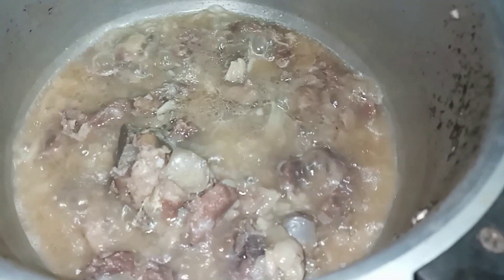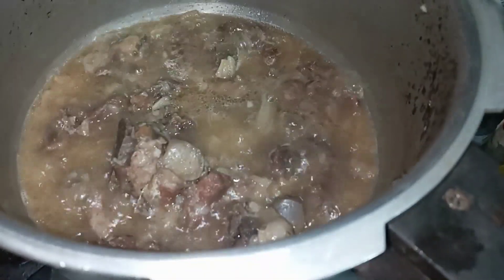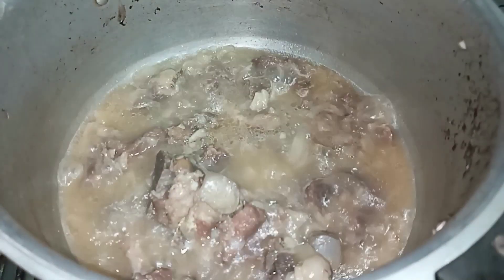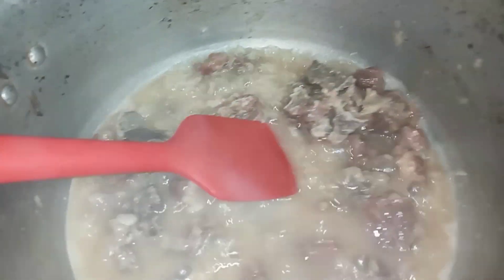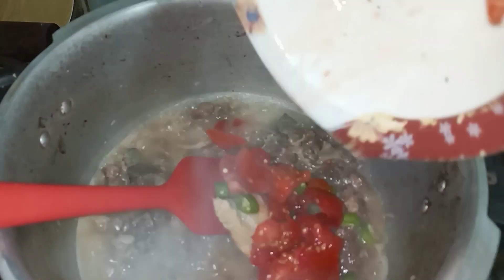Once it is dry, now I will drain it. First of all, I will add the spices. We will put tomatoes.